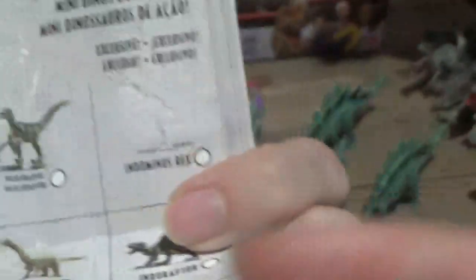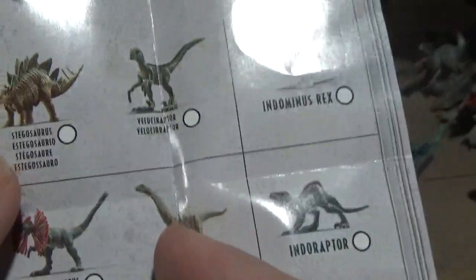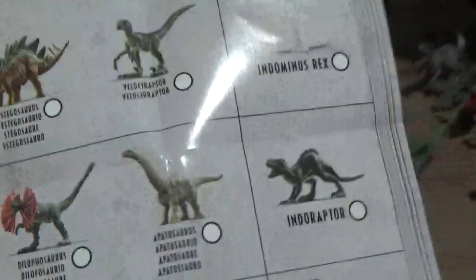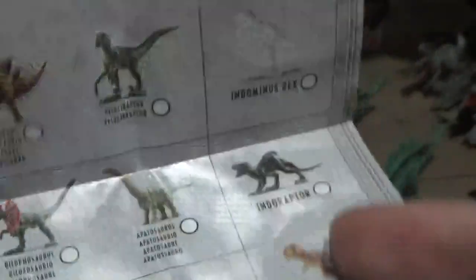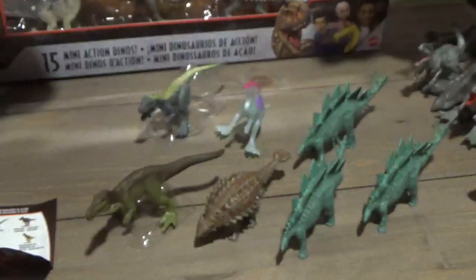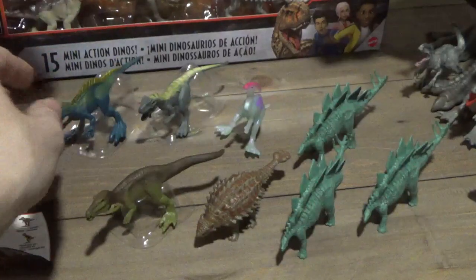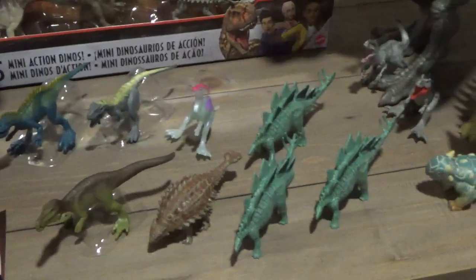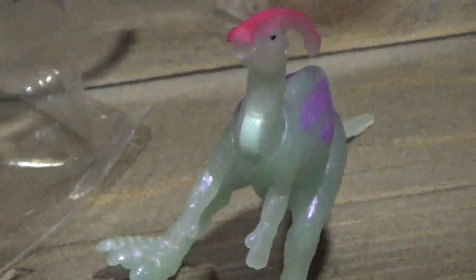I think I have all the sets except for the Apatosaurus — I don't have it. I gotta look for that one, I guess check online. I'm not sure how to go about finding the rest of the minis; they're probably pretty expensive now online depending on their rarity. I'm assuming some of these are going to be pretty expensive to try and hunt down.